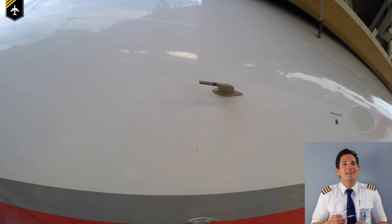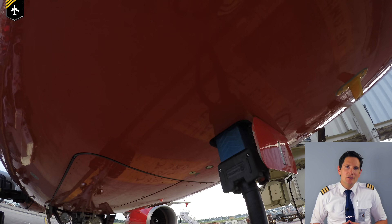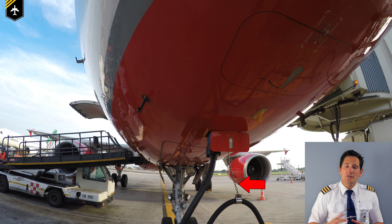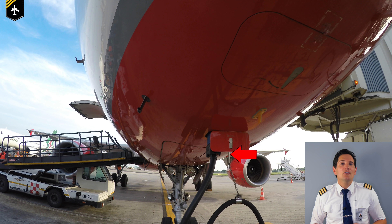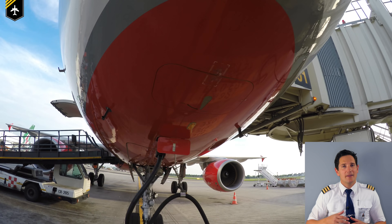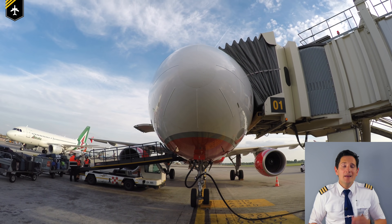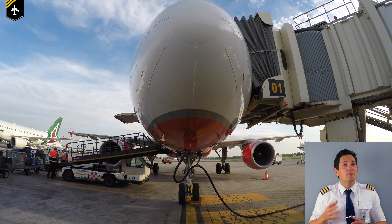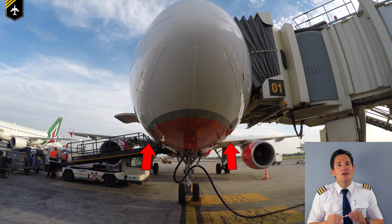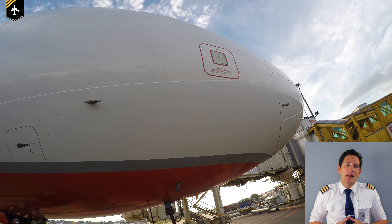Walking towards the nose, check that both pitot tubes are clean and that before-flight covers have been removed. The upper standby static port also needs to be clean. If ground electrical power is connected, the security strap must be hooked to prevent the plug from falling out. Look for the condition of the total air temperature sensors and the DME-1 antenna, ensuring they are clean. Then go a few steps back to get a good look at the nose radome — look for cracks, bird strikes, or lightning burn marks, and check that the latches are securely fastened. This is also a good spot to get an overview of the slats on either wing for any recent bird strike damage.